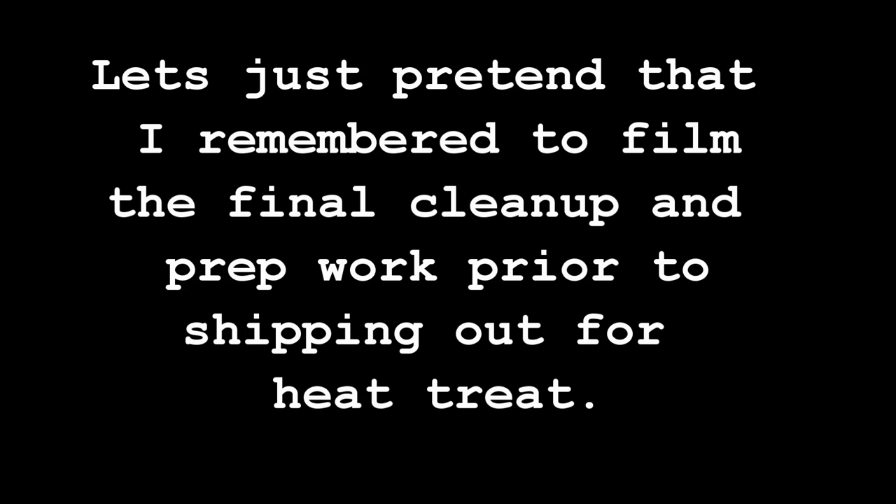I truly have no idea why I thought I could fit this all in one video. This will be a multi-part series.